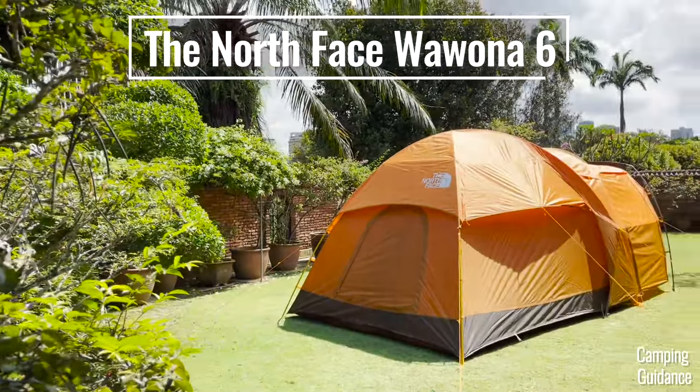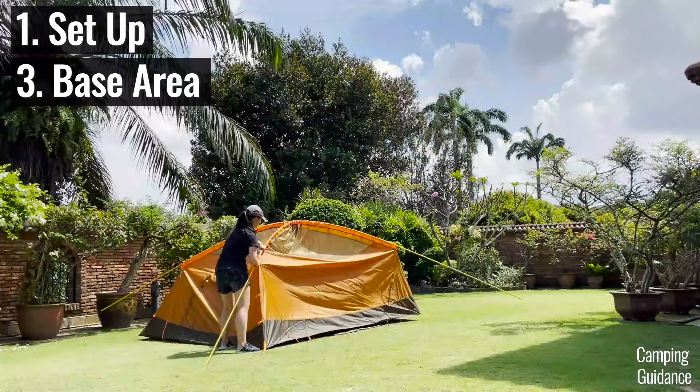I'll be testing the North Face Wawona 6 for its ease of setup, its base area, rain and wind protection, vestibule usage, and much more.